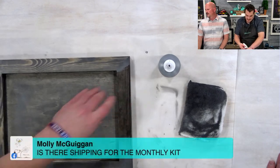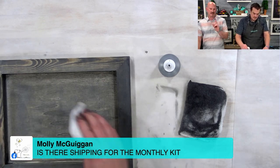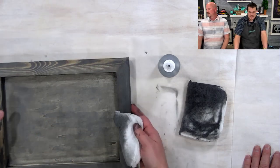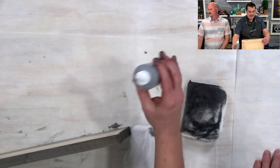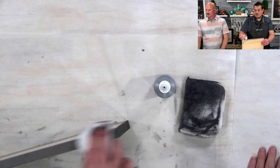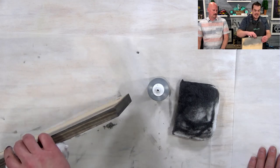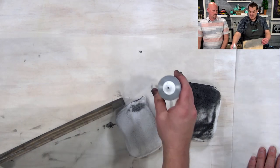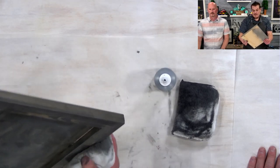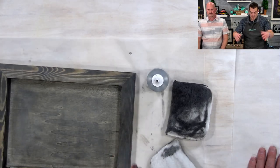Molly asks: is there shipping for the monthly Club Couture kit? There is shipping, but it's free for Club Couture. Your monthly $19.99 comes with free shipping. If you add the Kickstarter kit, there are shipping charges on that. And this month only, all Club Couture members get free shipping on everything — it doesn't matter if it's one paste or a hundred.